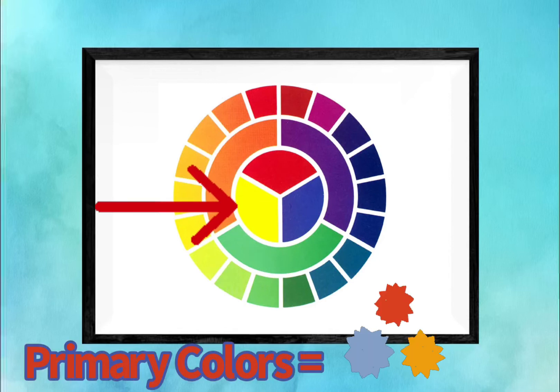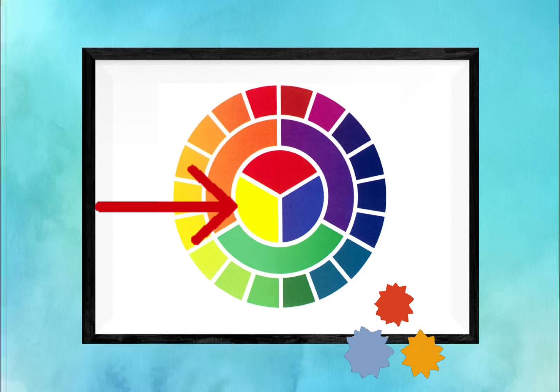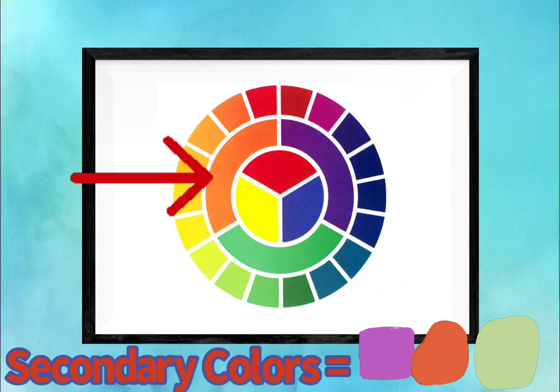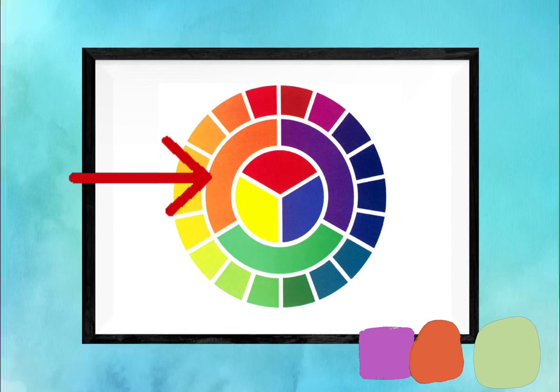This is the color wheel. Primary colors: red, yellow, and blue. Secondary colors: violet, orange, and green.